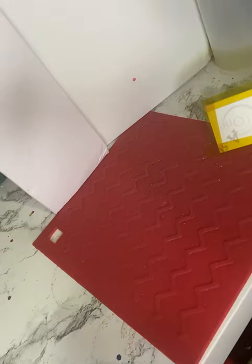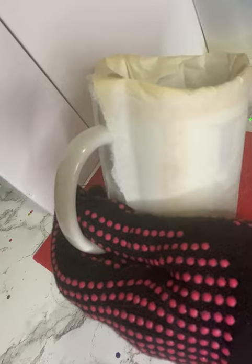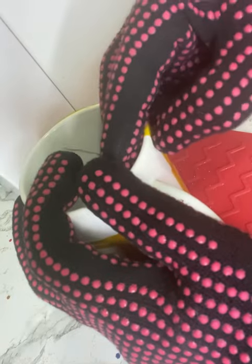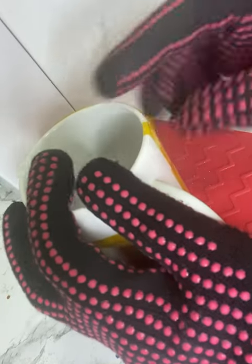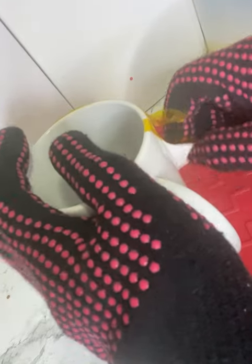Again, the key thing with sublimation is making sure you're using good materials, no air bubbles, and appropriate pressure. I will link the items I use that I've been using for months, if not a year now. Let me know if you have any questions, if you want to see me do a full wrap video I can absolutely do that — just let me know what else you want me to do videos on about this process. Good luck, and let me know how your projects go!